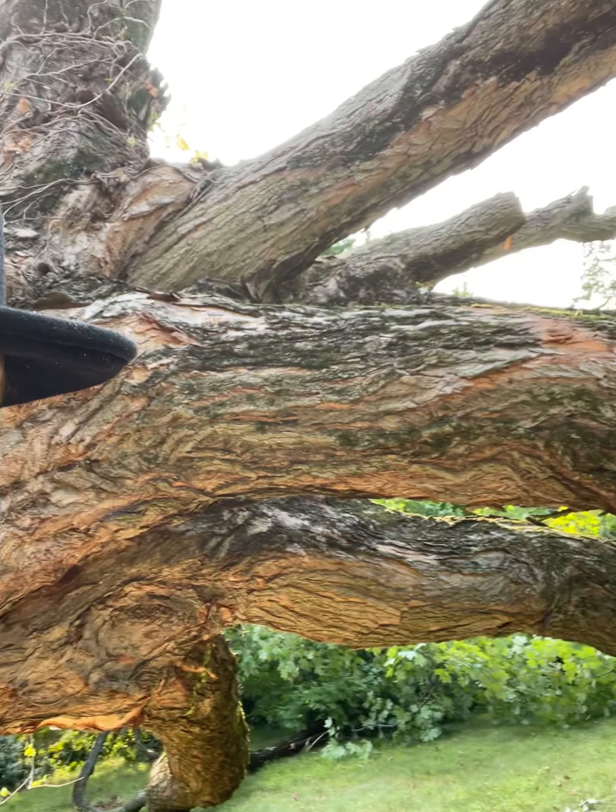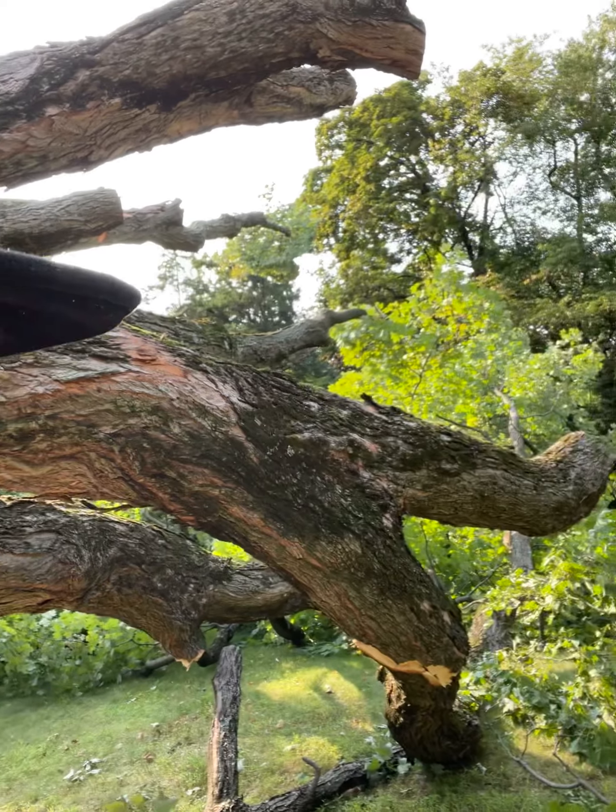Serious business today, very sad but beautiful — a huge sugar maple. Look at that, you can tell how beautiful it is, still on the ground. Oh my god, it had some storm damage.